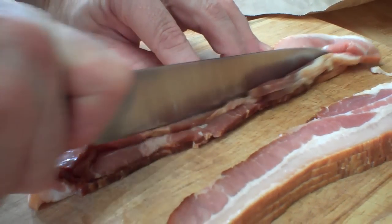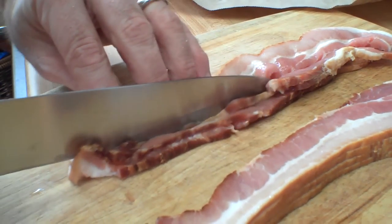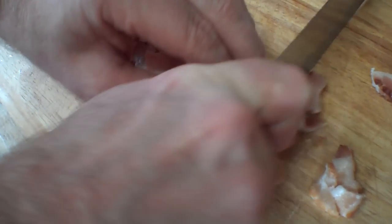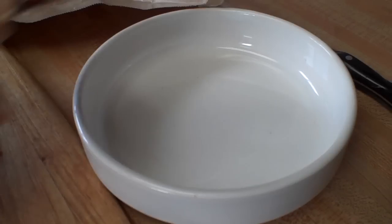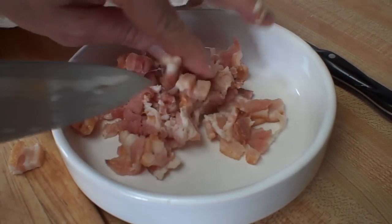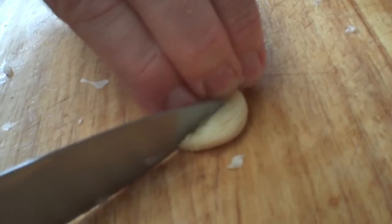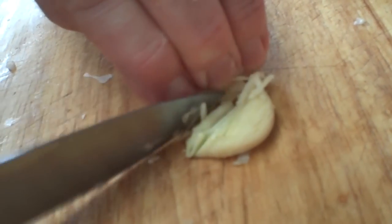The next step is to prepare the bacon. You can either use a slab and make some cubes, or you can just take sliced bacon and cut it into pieces, which is what we've done today — this is uncured bacon. You could use onion, but I like to use shallot and dice it really finely, and I like to dice the garlic too.